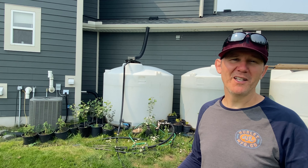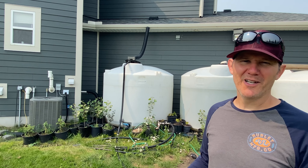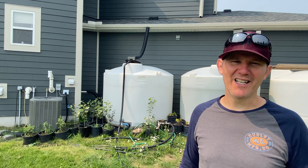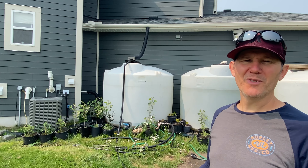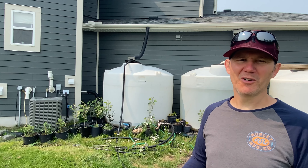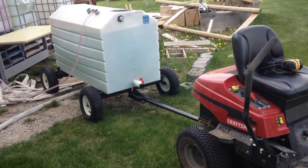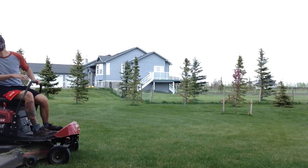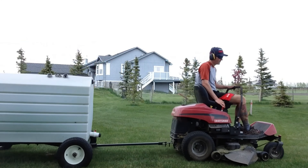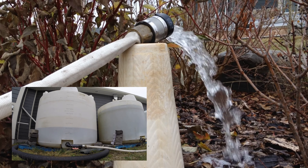Now, what about using the water? The water sitting in these tanks isn't going to be the cleanest, so I don't want to use it on my vegetables. The purpose of this would be to water my trees and my grass. Transporting the water through a trailer or pipes is still up in the air, but I do have a two-inch gas-powered pump and some sump pumps. I could use some fire hoses for now to fill up my trailer to move the water around, or just move the water hoses around and water trees within a couple hundred feet of the tanks.